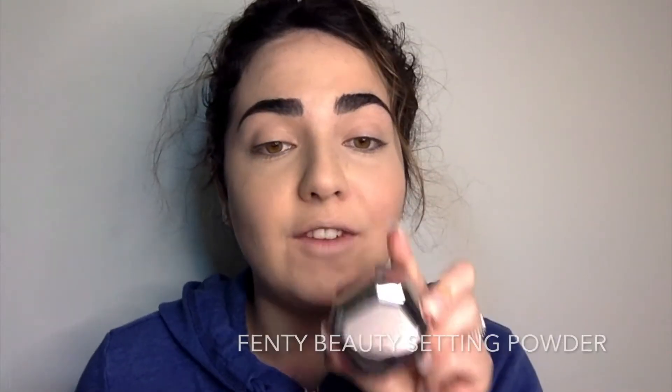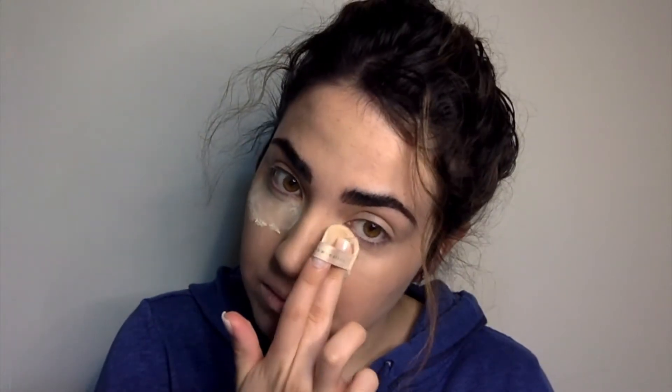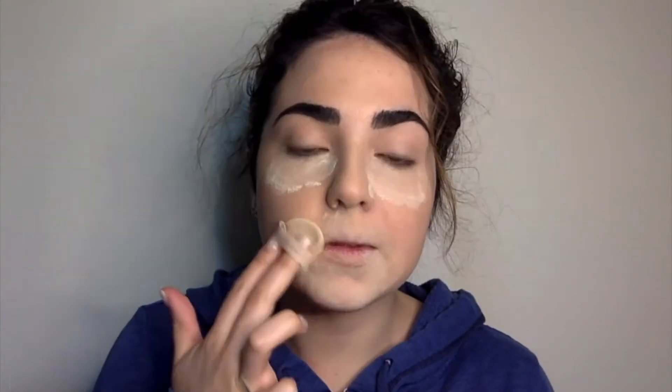I'm still going to set this with another powder, because sometimes foundations don't really set makeup as well as they should. I'm using Y225 and now I'm going to set it with my Fenty Beauty powder in the Butter shade. You can never get over this smell — it smells amazing. If you don't like scents on your makeup, you probably won't like this one.